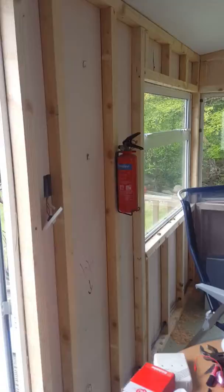Well, Facebook fans, this is my caravan. As you can see, this is just our dining area.